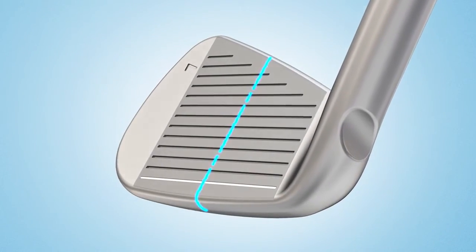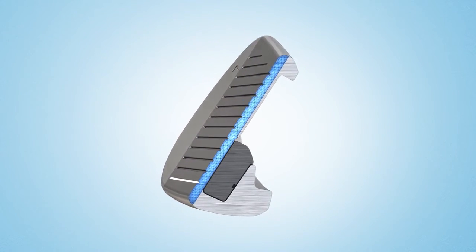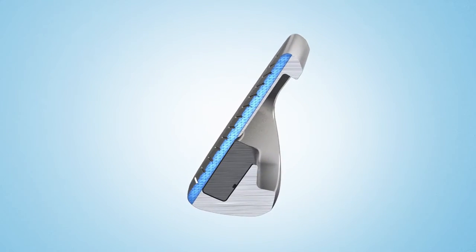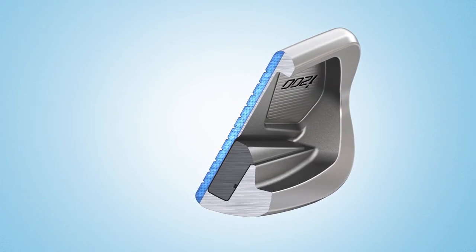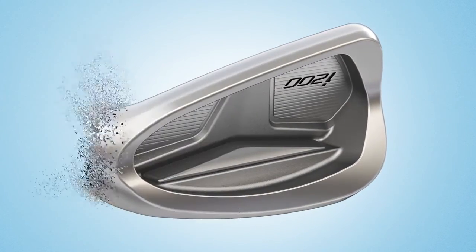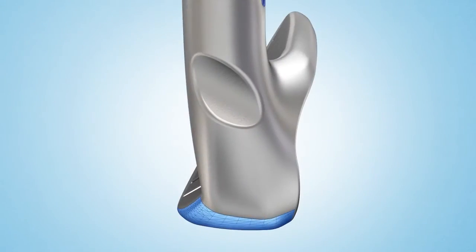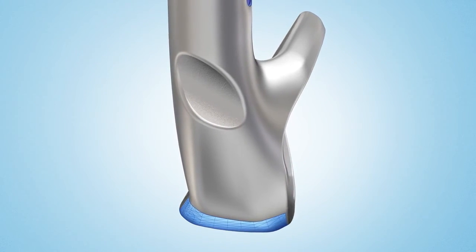A muscle stabilizing bar and the tuning port harmonize with a thinner, faster face to create a soft, powerful feel and sound. This results from the soft elastomer insert activating at impact to enhance face flexing for faster ball speeds while damping vibrations.